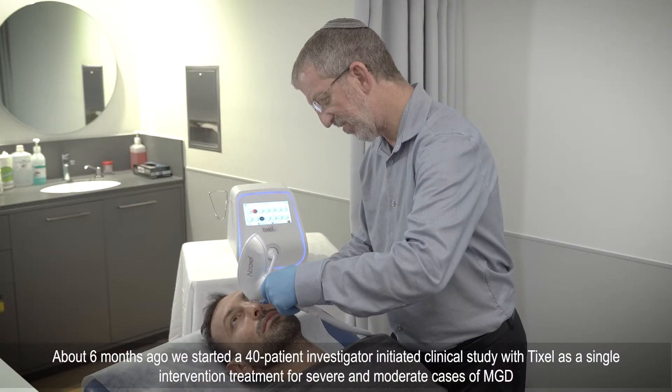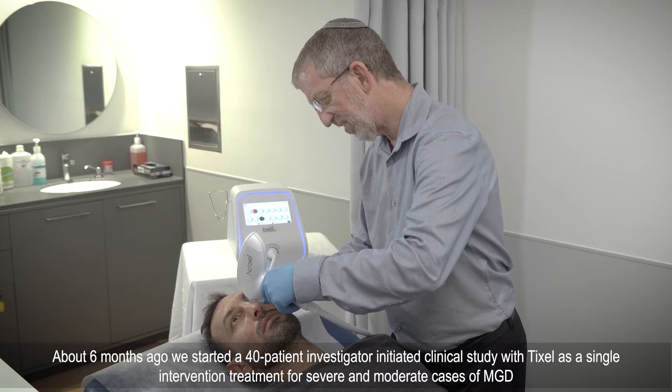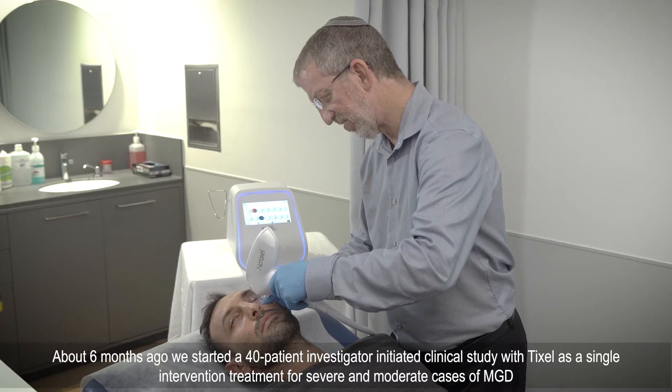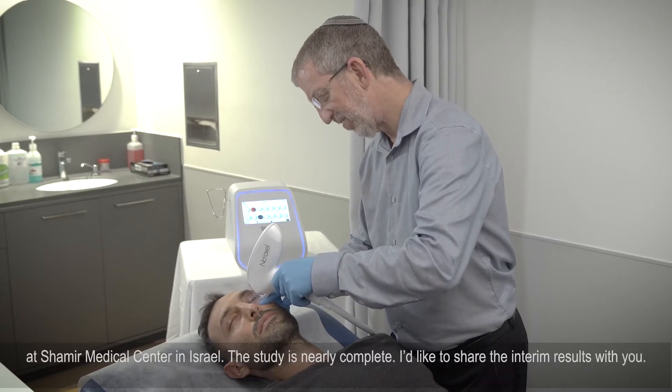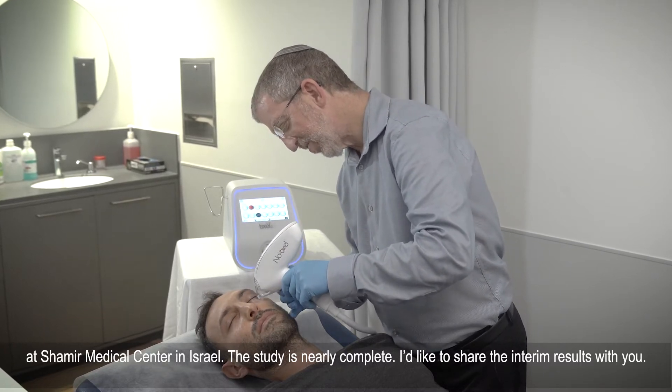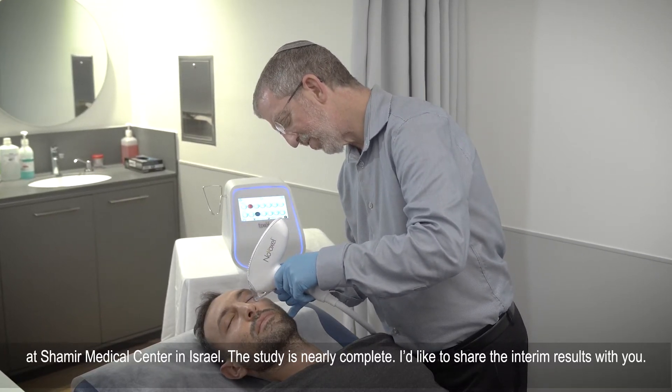About six months ago, we started a 40-patient investigator-initiated clinical study with Tixil as a single intervention treatment for severe and moderate cases of MGD at Shamir Medical Center in Israel. The study is nearly complete and I'd like to share the interim results with you.